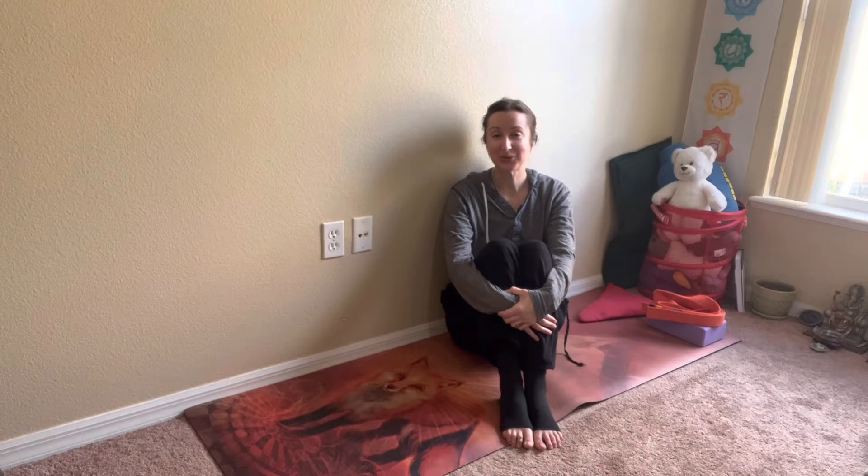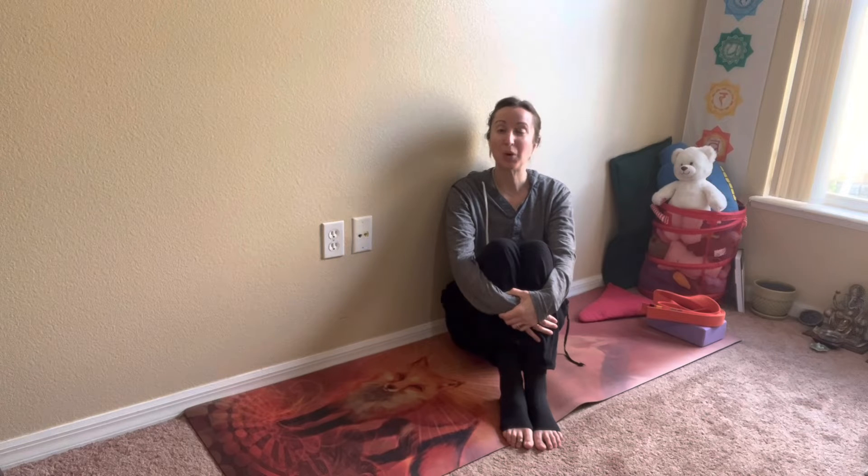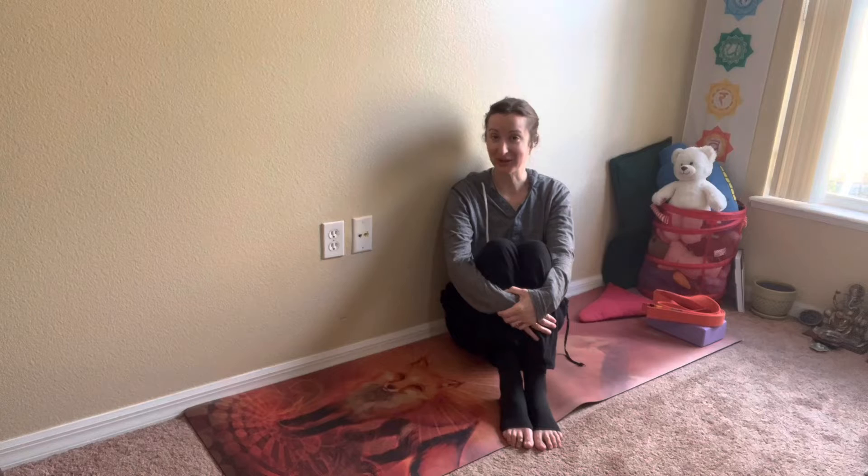My favorite pose within the offering for today was butterfly. I'd like to walk you through that experience if you'd like to join me down on your yoga mat.